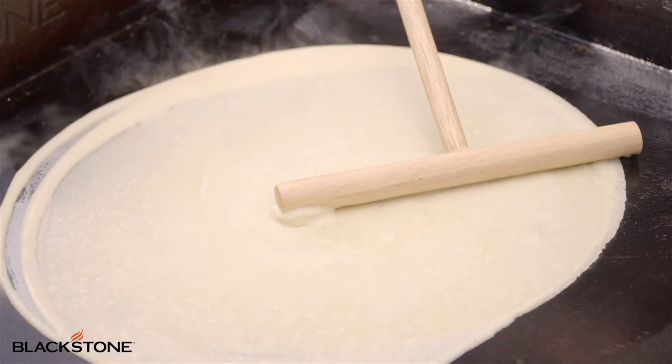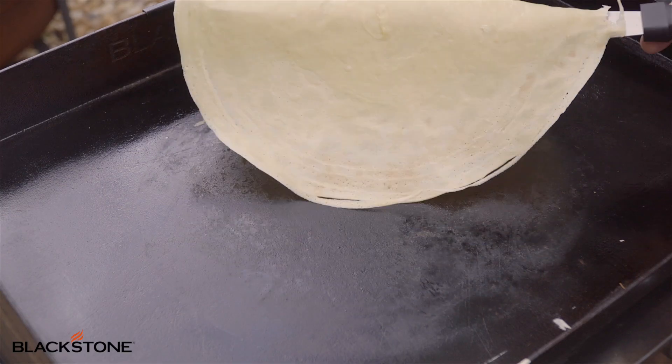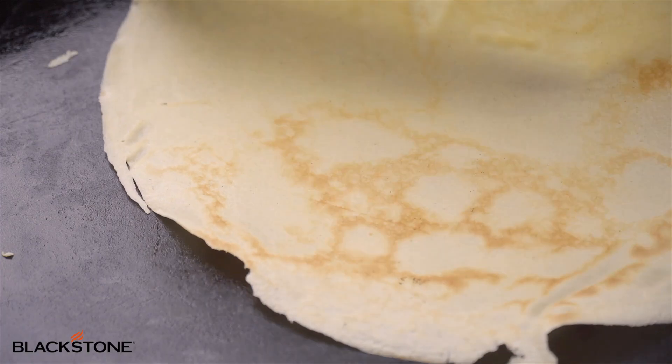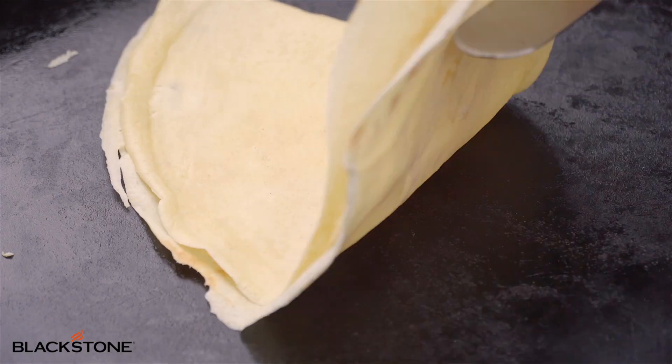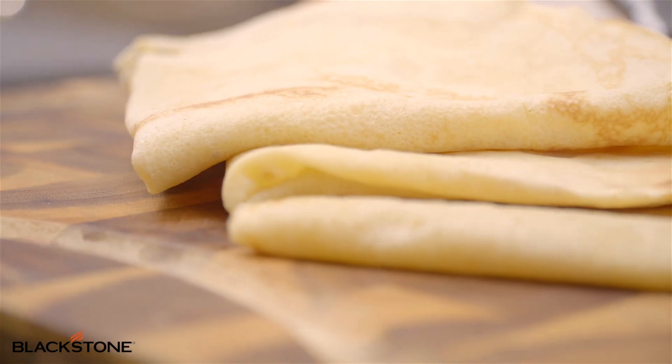So you guys, you've seen the video, you've seen me do it just a few times. You can find our crepe kit at Walmart all across the country and start making these at home. They're really fun. You can do sweet flavors or you can do savory flavors, but this is the basic recipe — take this wherever you want.